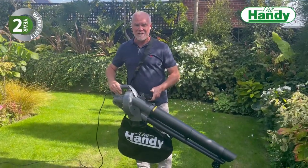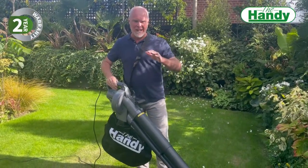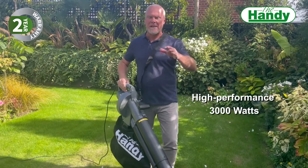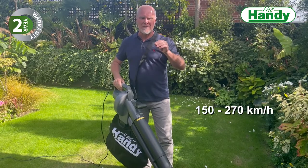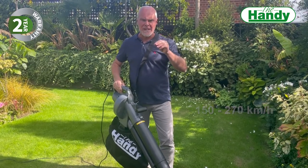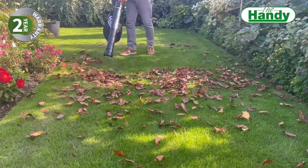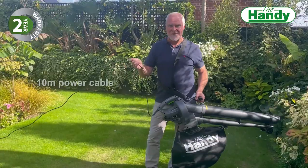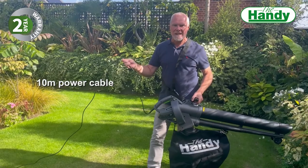This handy blow vac is just an absolute amazing machine. 3,000 watts of power are going to give you a blow speed from 150 kilometers per hour up to 270 kilometers per hour, and you can adjust that speed to suit whatever situation you're in. Also, we've got 10 meters of cable, so a really generous amount of cable on this machine.